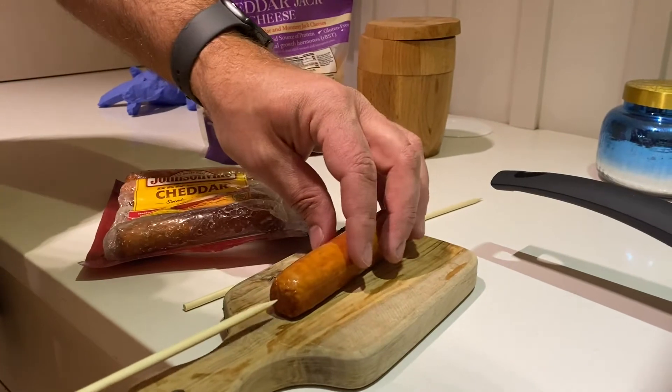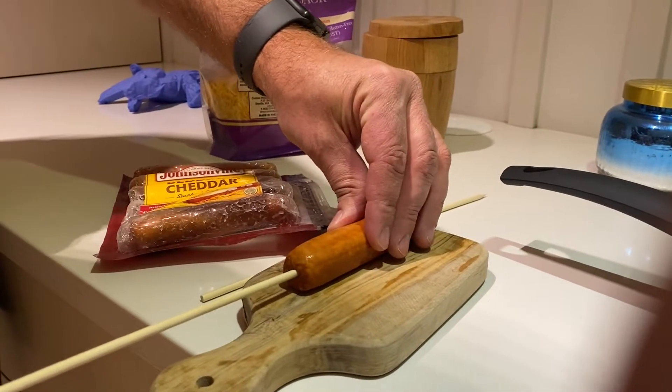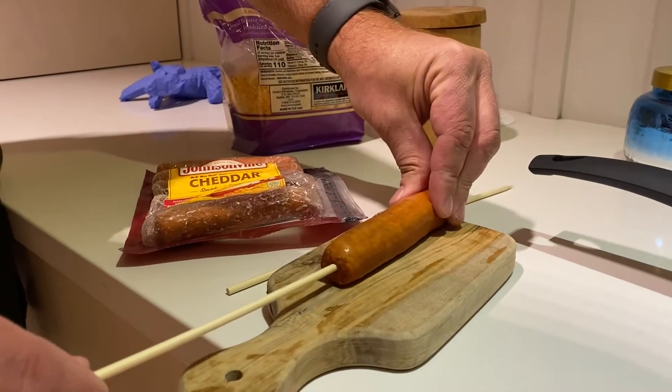Step one to the keto corn dog: get an extra long skewer and then go right into your rod for your dog.